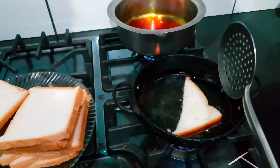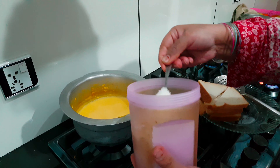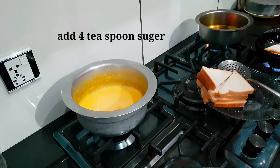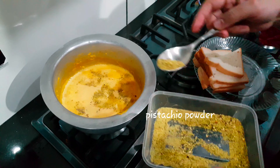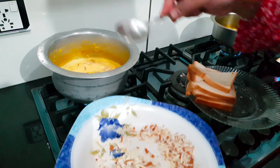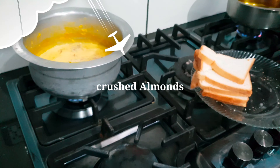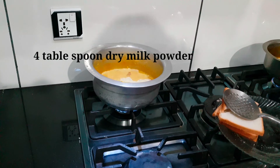We fry until golden color, then take it out. We add 4 teaspoons of sugar, pistachio powder, crushed almonds, and 4 tablespoons of khoya powder. You can buy any brand for these ingredients.